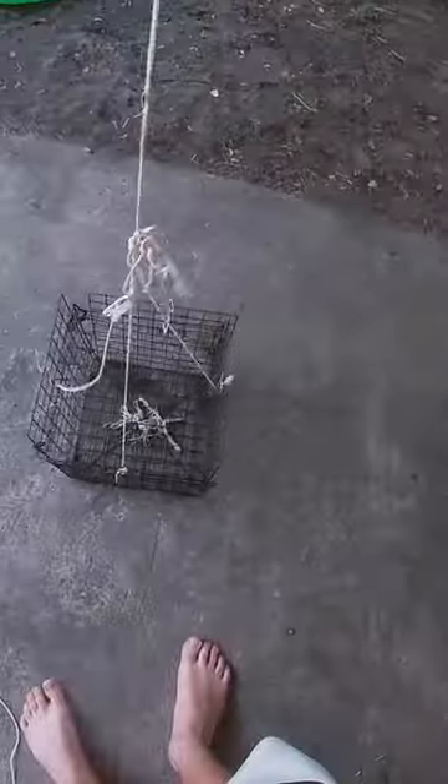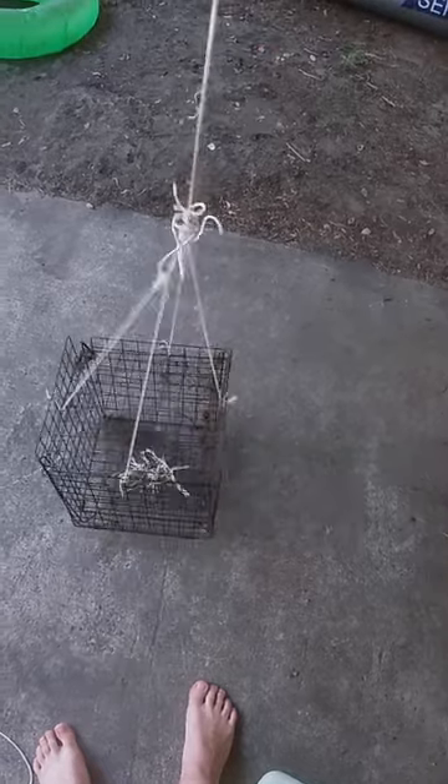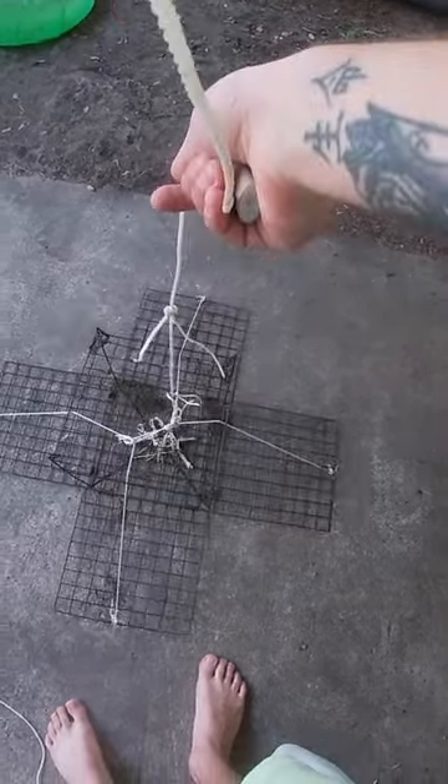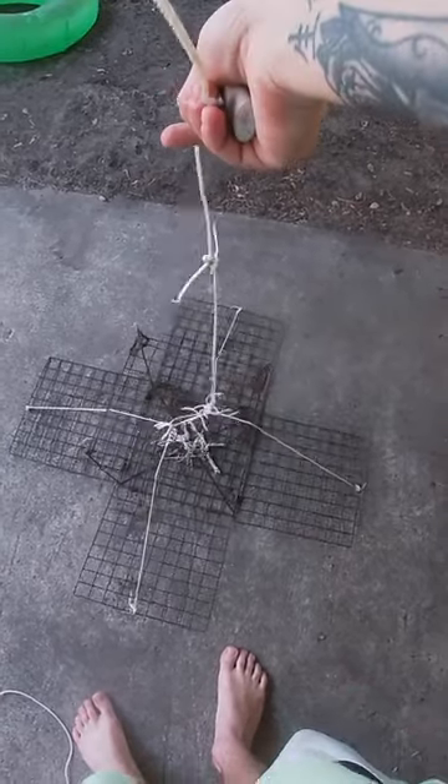This is a box trap. Bait is tied inside the trap then dropped to the ocean floor where it sets itself. To close the trap, you simply pull up the trap, the doors close, and trap the crabs. The one problem I usually have with these traps is that crabs can easily enter the trap and steal your bait without you ever knowing.